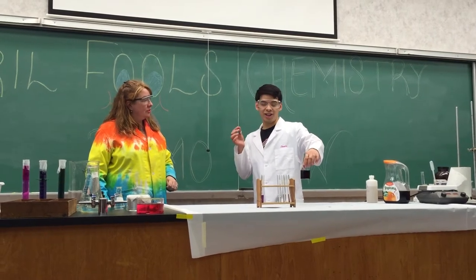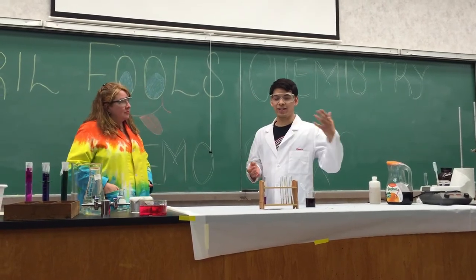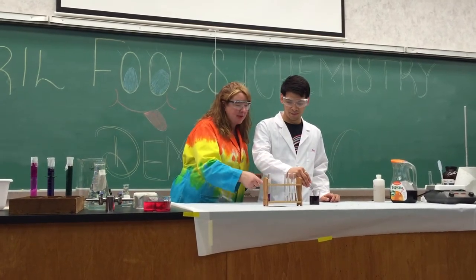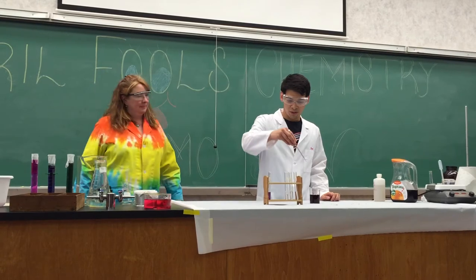The dye in the cabbage helps you indicate whether it's an acid or a base based on the pH. So you're going to be able to tell me which one's the acid, which one's the base, and which one's water? Yup. I don't believe you.